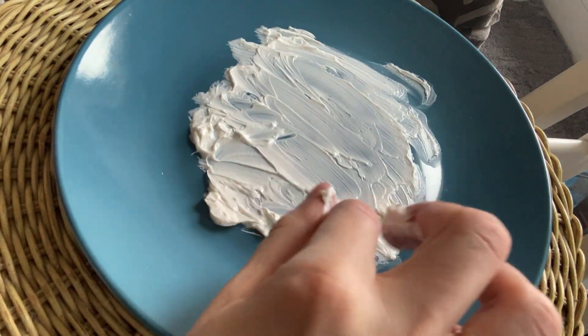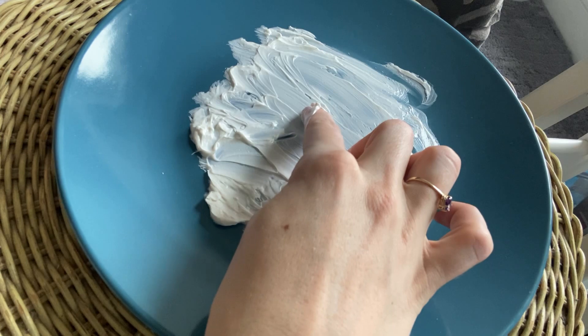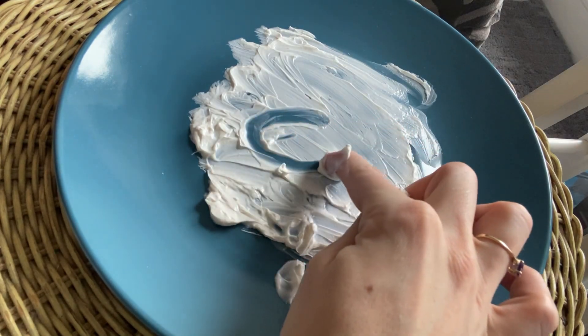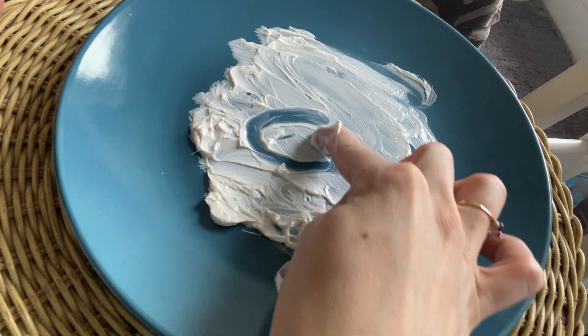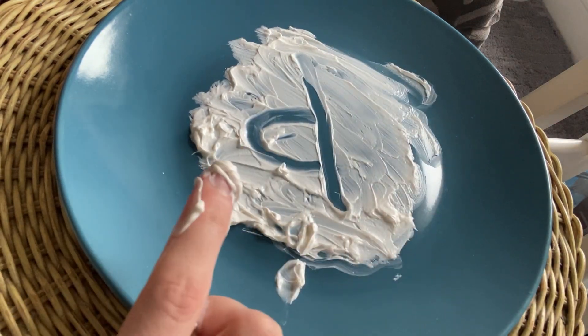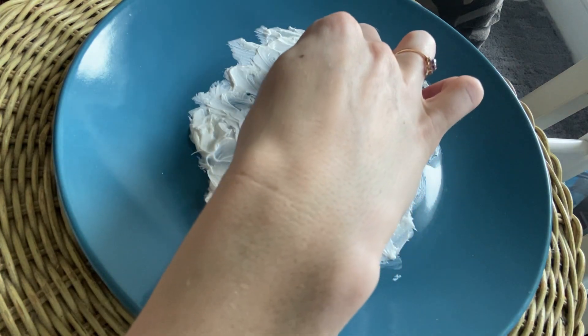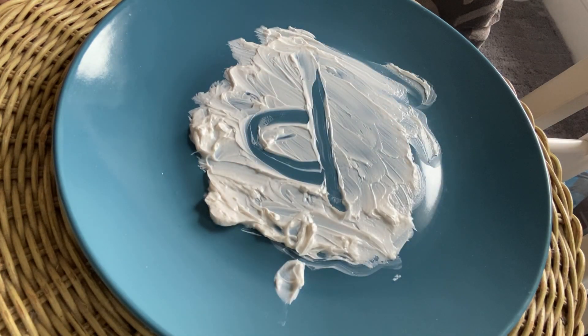To make a D, first I'm going to make a C, then I slide up to the top, down. So make the C first. Make a C, slide up, slide down. Lowercase d, D-D-D.